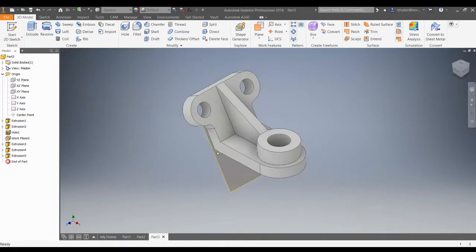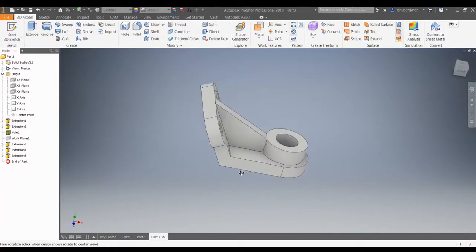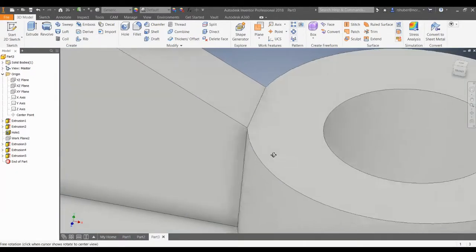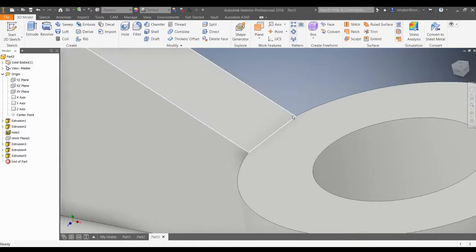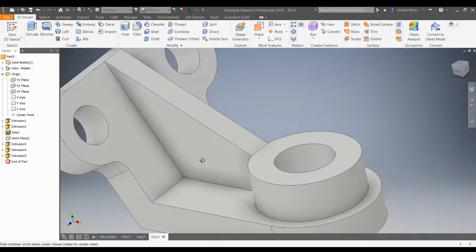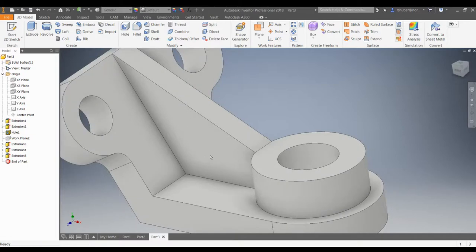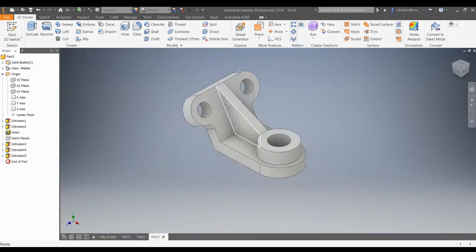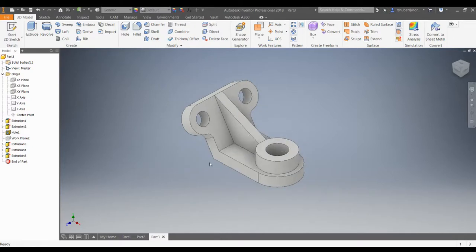Take a look at this — this is how it's going to work. This work plane is visible; we can turn that off by right-clicking, unchecking Visibility. Take a look at what happened with this web or brace. That's exactly how you want that angle support to turn out. Home view — here it is. Thanks for watching.